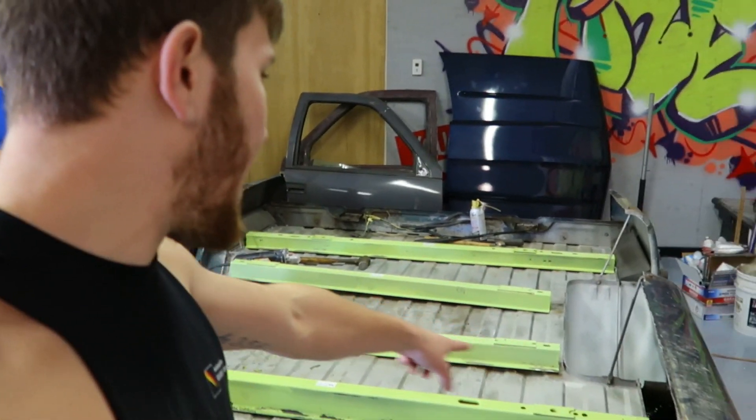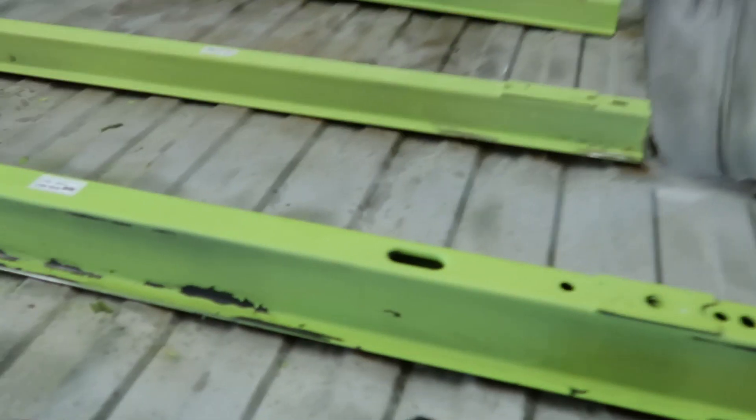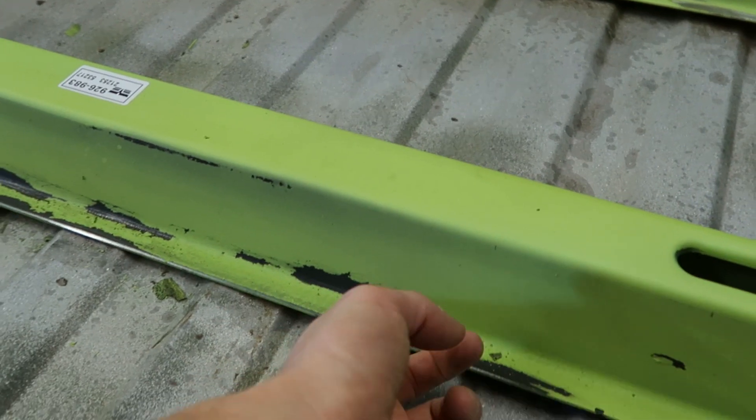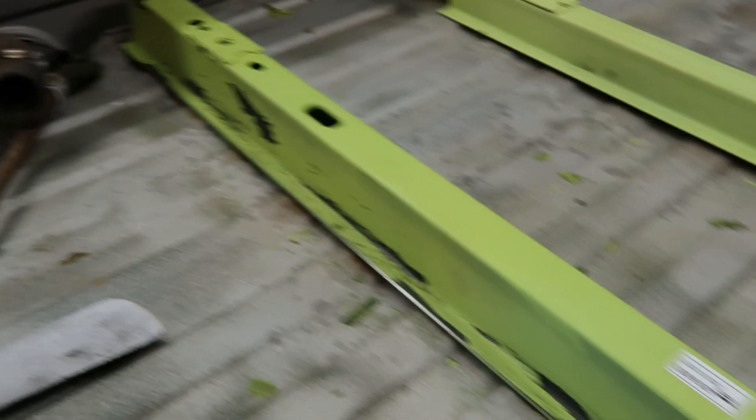Props to them for making these bed rails because they are nice and sturdy. But I'm not sure what material they use to coat these — you start sanding on it and it just kind of flakes off all over the place.